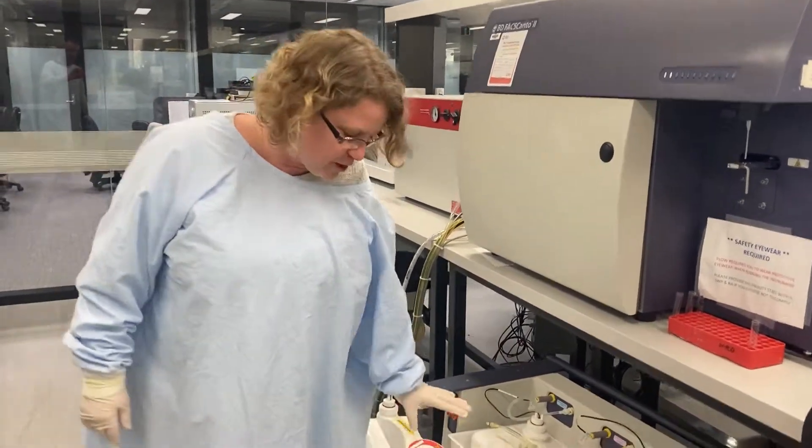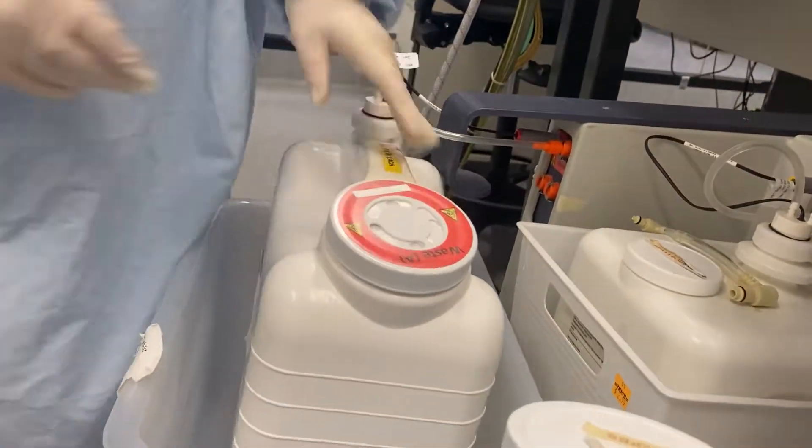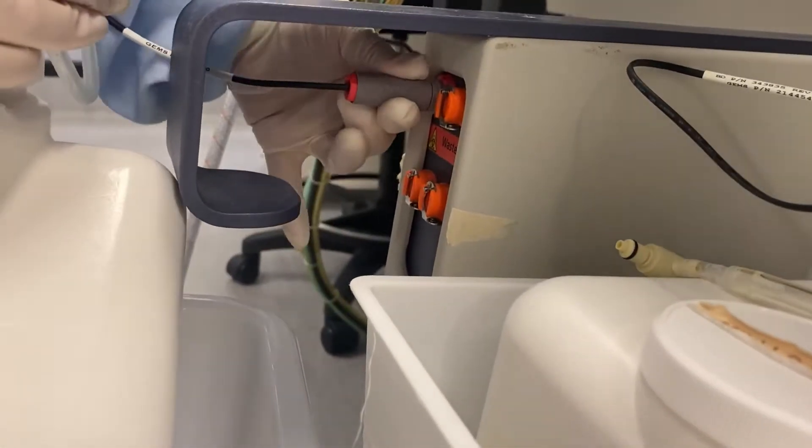This is to start the Kanto. First you have to check that the waste is empty. If it's full, you unclip over here and just pull out the sensor straight out.